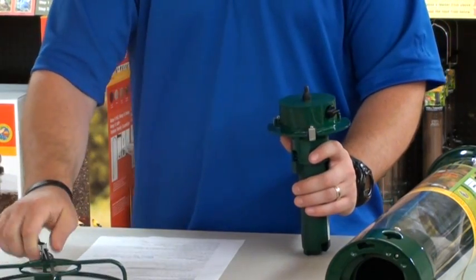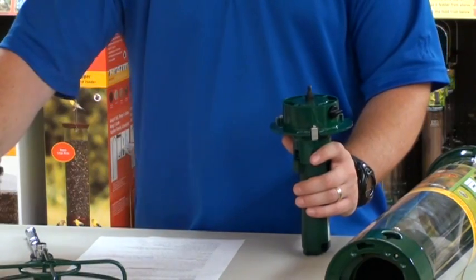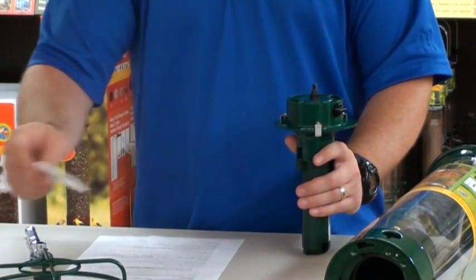Remove your perch ring and your friction disc, which may be white or clear. Either way that is fine.